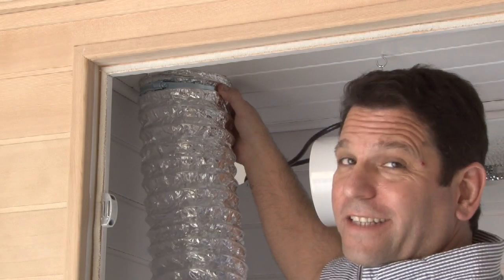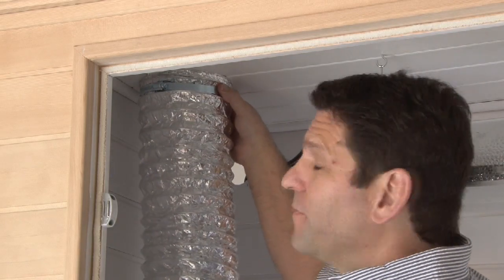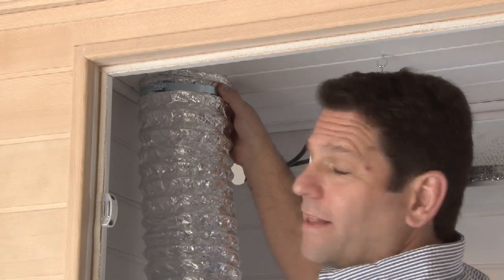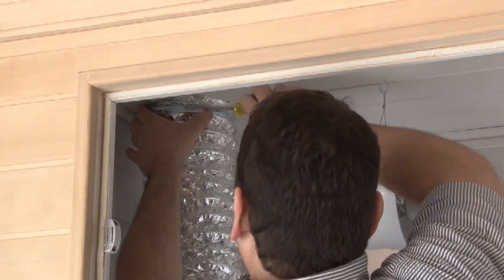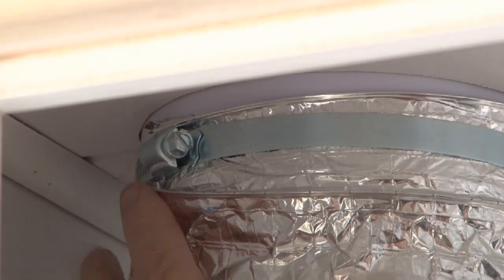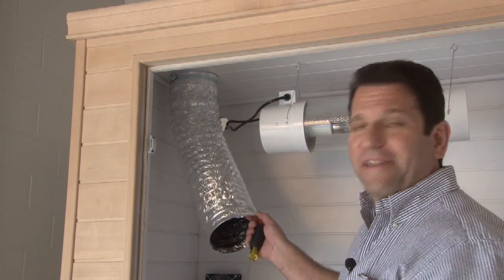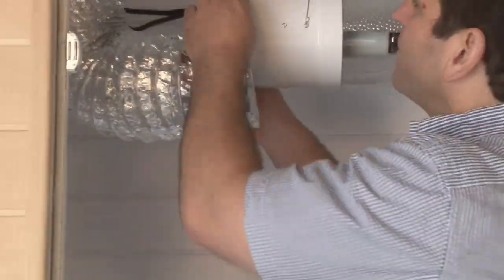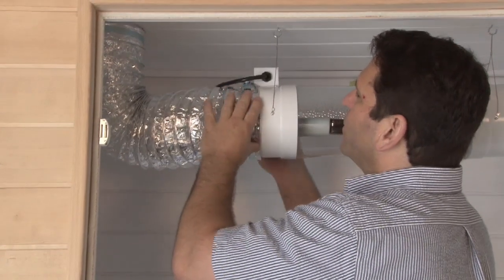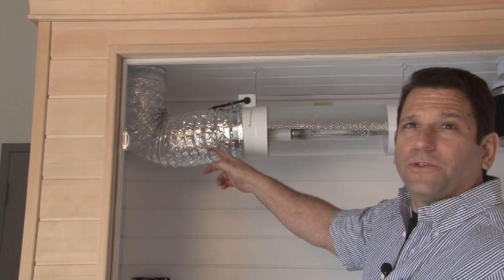Now we're installing the ducting for the cool tube. This is a real simple process. We have the 6-inch flange up top already in the roof. One simple pipe clamp, or hose clamp, and we have our professional series flexible hydro hose. Just one simple screwdriver. So the first part — your intake — is installed for your cool tube. Next we'll attach it to the cool tube with another hose clamp. Now that you've got your hose clamp attached to your intake tubing, all you have to do is slide it onto the end of your cool tube, then tighten that hose clamp.